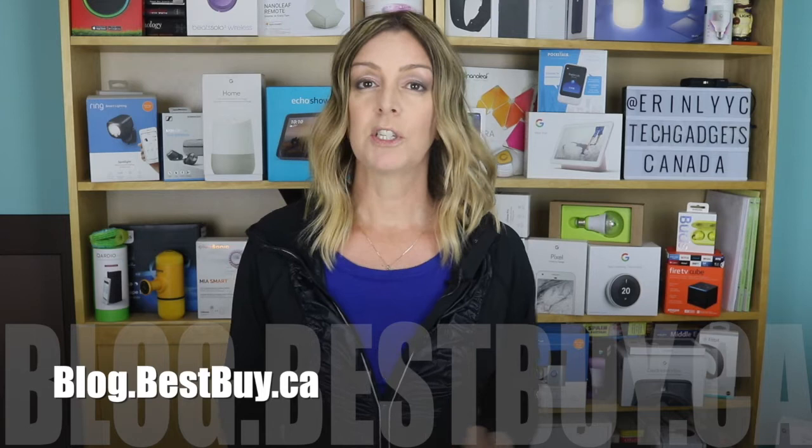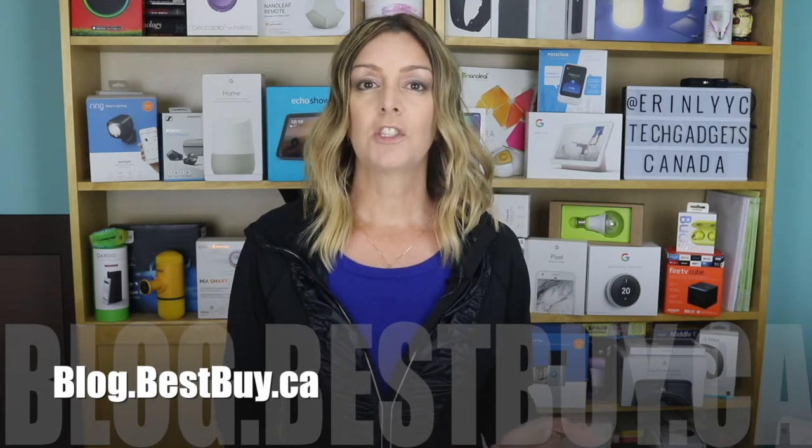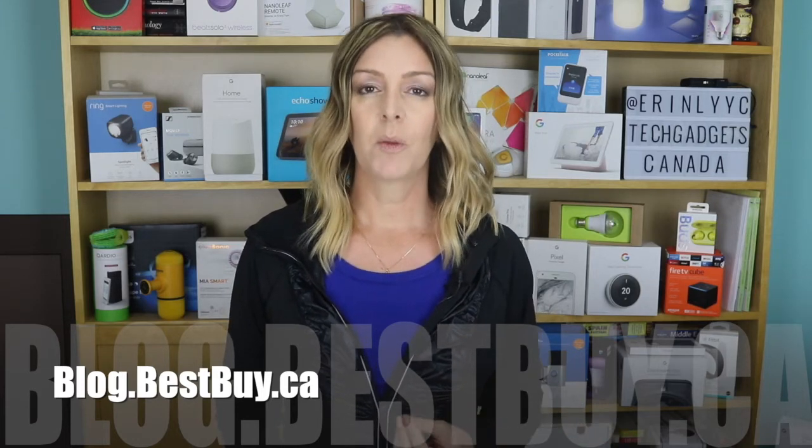If you want to read more about these, head over to blog.bestbuy.ca where we've posted a full write-up. You can ask us any questions about these headphones either there on the blog or here on the YouTube channel. Thanks so much for watching. If you liked this video and found it helpful, please hit that like button and give us a sub. I'm Erin — until next time, you can catch me on Twitter or Instagram at Erin LYYC, or through Facebook at facebook.com/TechGadgetsCanada.